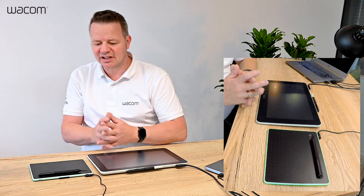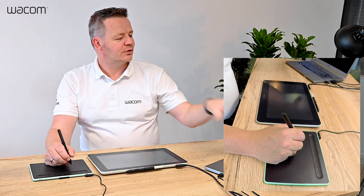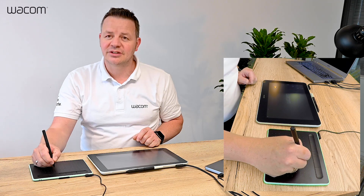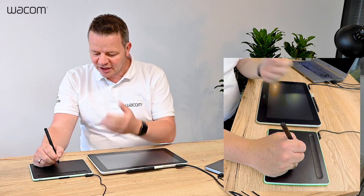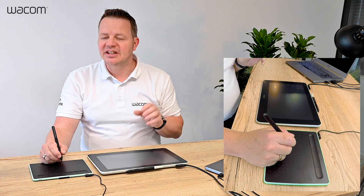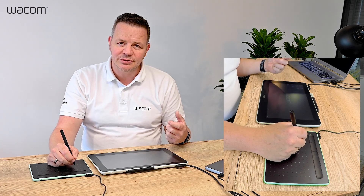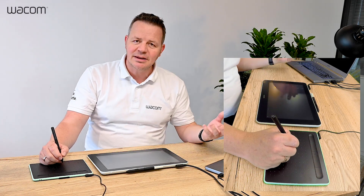It's difficult to say which product is best for which task, so I want to describe the key difference. On the Intuos, you write on the tablet and your eyes are focused on the screen — so you're focusing on screen contact. That means there is a disconnection between what you are doing on your tablet and what you see on the screen. This is basically not like on paper, so you need some training to get used to this hand-eye coordination. Especially when writing, you see it on the screen but you don't see what your hand is doing, and this takes some time to get used to.